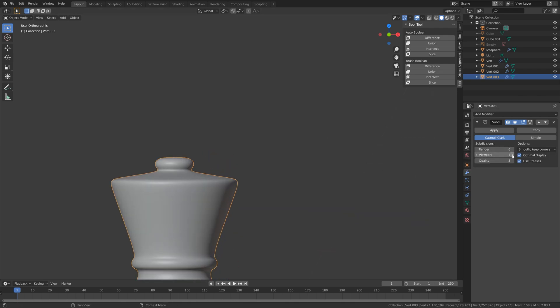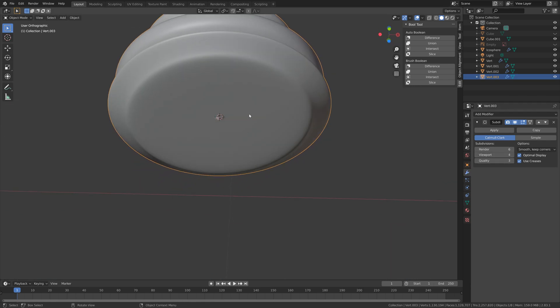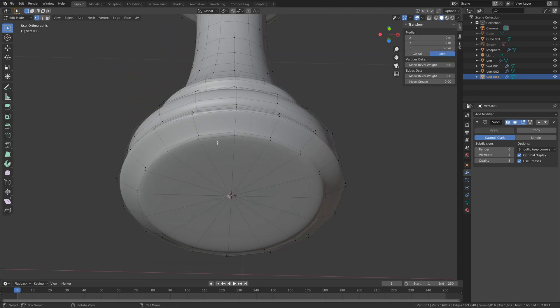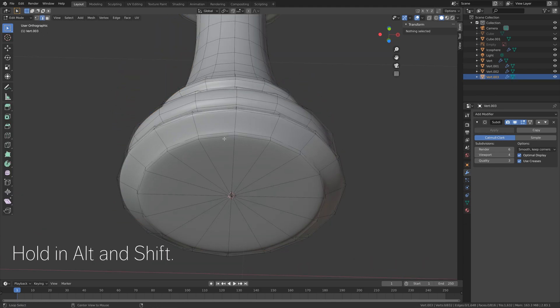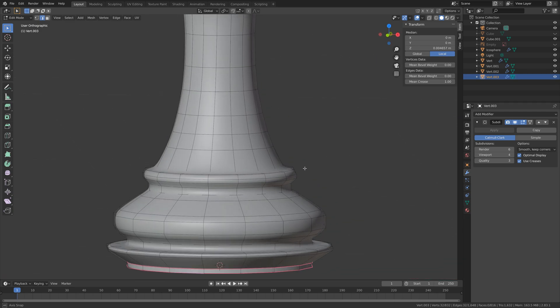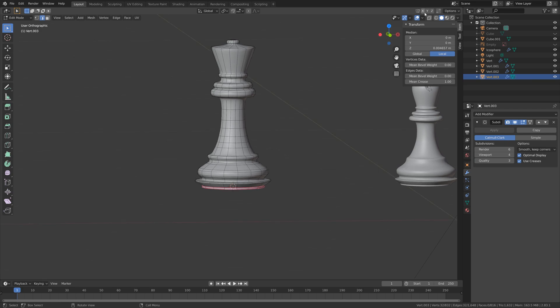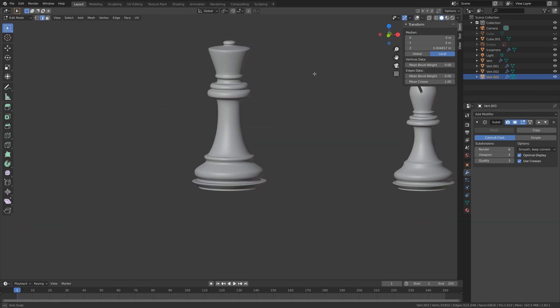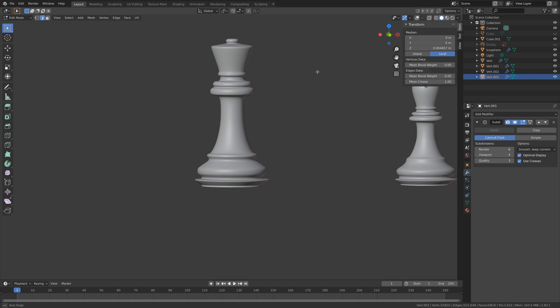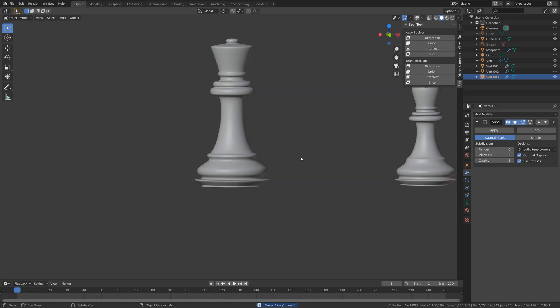Next we're going to flatten some of the surfaces using mean crease values. Go to edge select, hold Alt and Shift to select multiple rings of edges, and increase the mean crease value. You can also increase the mean crease values of other edge rings as well, but that's optional. Let's save before we continue — click the plus sign and save.